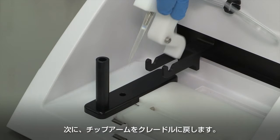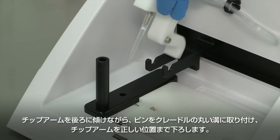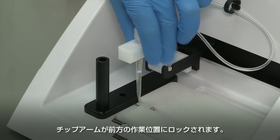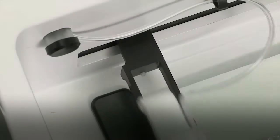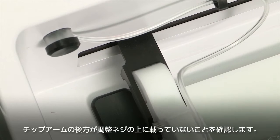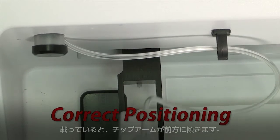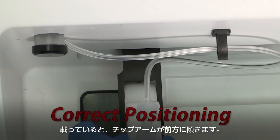Return the tip arm to the cradle. Tilt the tip arm back, align the pins with the round notches in the cradle, then lower the tip arm into position. Rock the tip arm forward into the working position. Ensure that the back bottom end of the tip arm is not resting on the top of the thumb screw, which causes the tip arm to tilt forward.